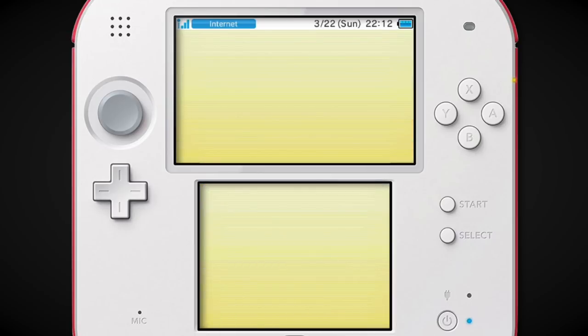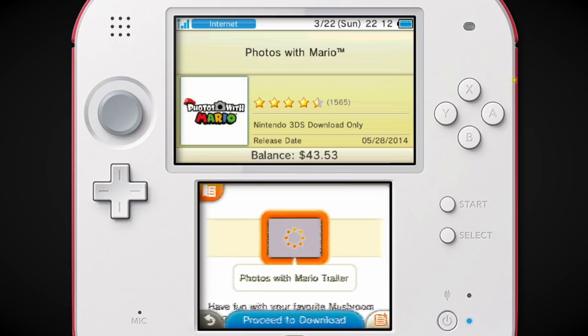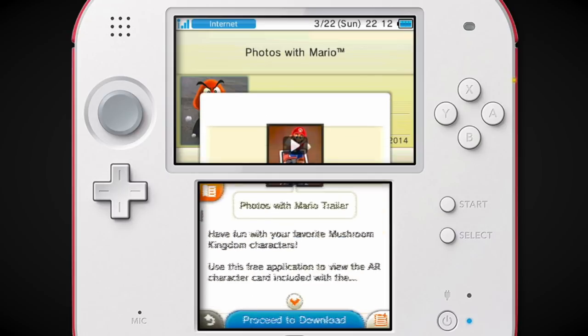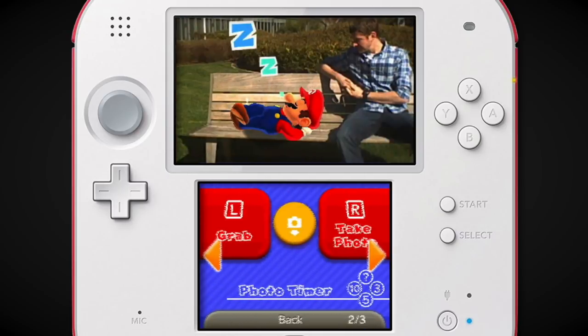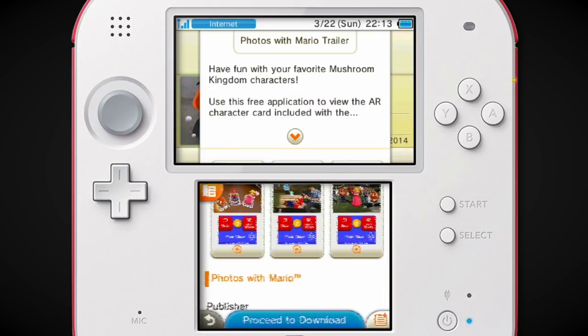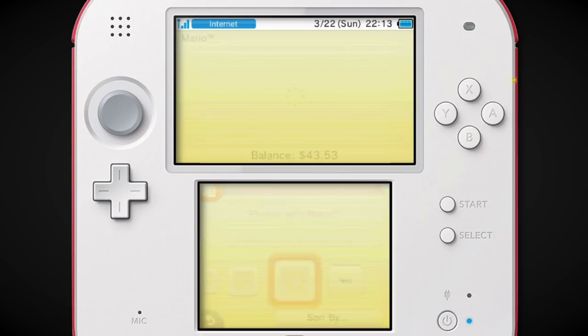Photos with Mario! This is weird — you would buy a 3DS eShop card and it would come with AR cards, and you could do little random stuff. I never did this, but look at that, that's fun! Fool all your friends — if I posted a blurry screenshot of this, I would fool everybody into thinking I met the characters myself.